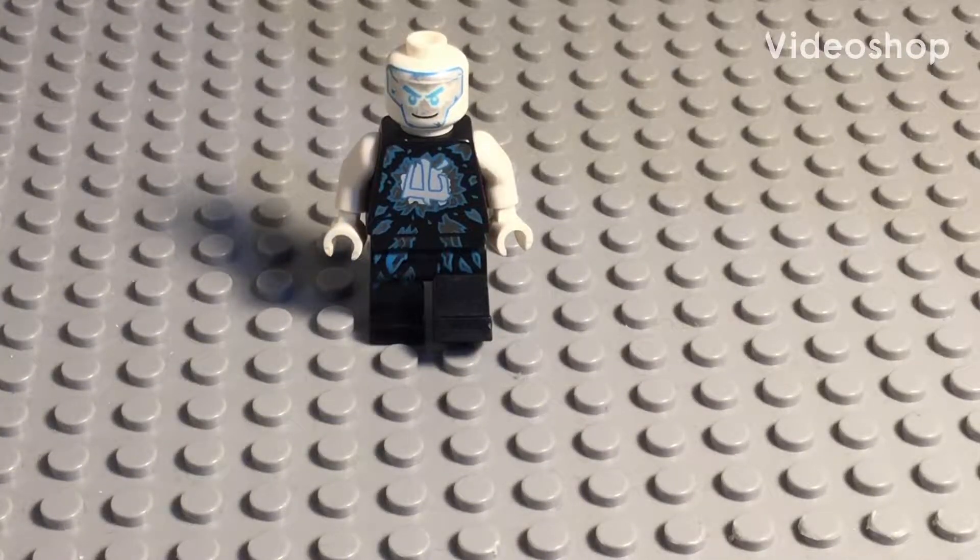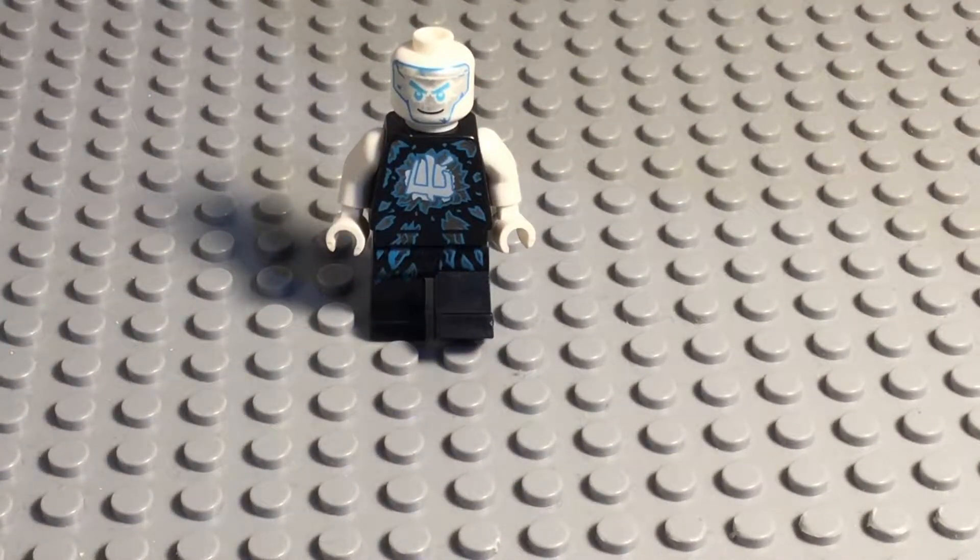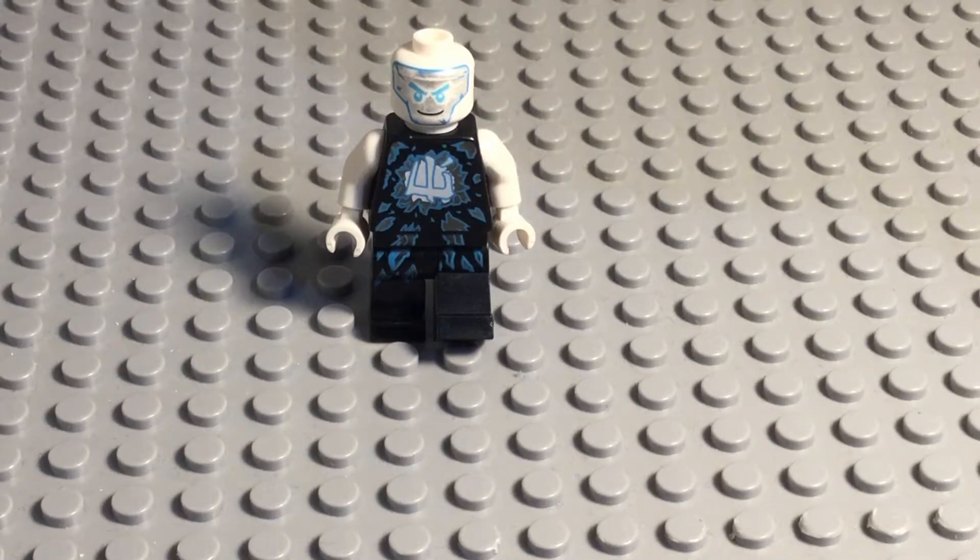Guys, it's Emberx, and today we're going to freeze this Lego Ninjago Zane figure in ice — like real ice, not just Lego ice. So, let's get into it.